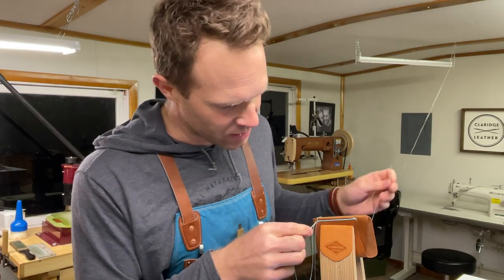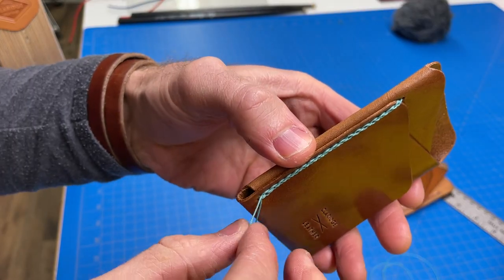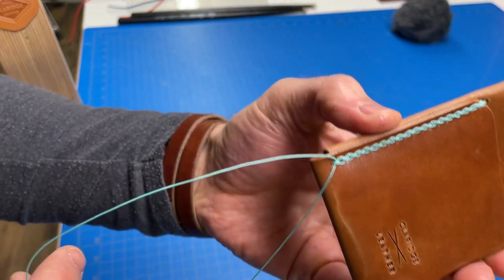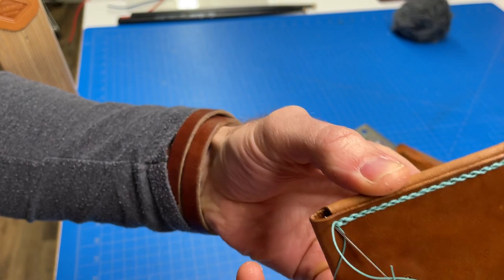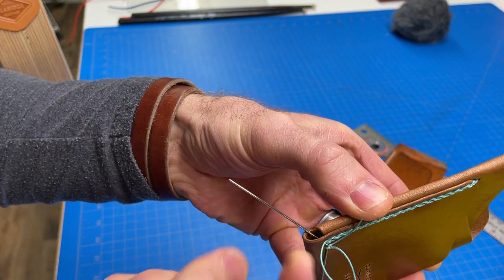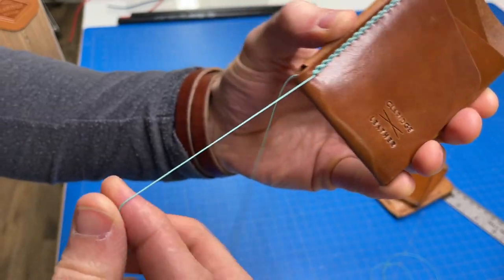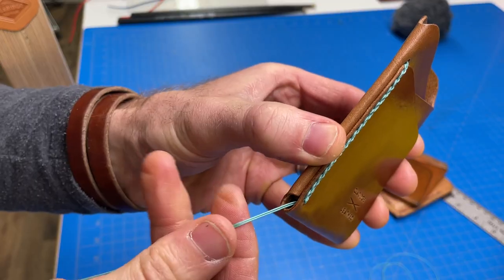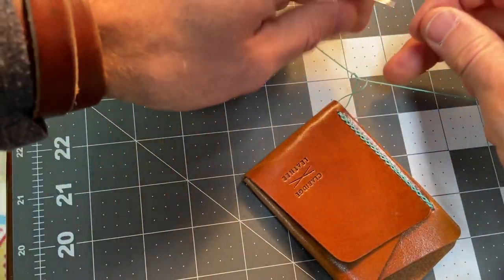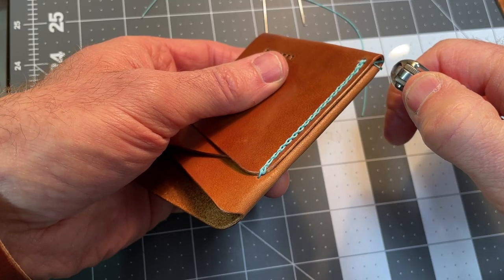We're going to finish off the saddle stitch by backstitching two stitches. Now that I've finished off the saddle stitch, done the backstitch, and burned those, I have these two tails left. What I like to do is just tuck each of them into this last hole, then poke it right out the side here — just the way I've made this wallet, it works this way. I can poke each of them down through this last hole, then take both of these and tie a double overhand knot, then cut the ends, burn them, shove that inside, and call it good.